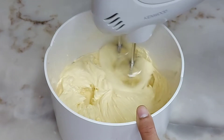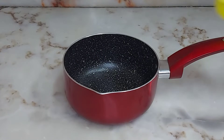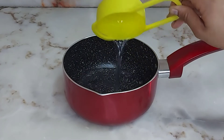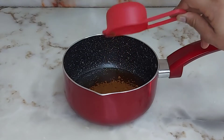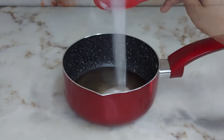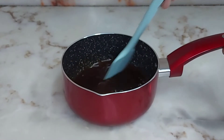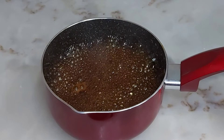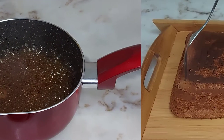Now we will make the coffee topping, which will give the cake its delicious coffee flavor. For this, take 1 cup of water, 1 cup of coffee, and 1 cup of sugar. Mix it and boil until slightly reduced.